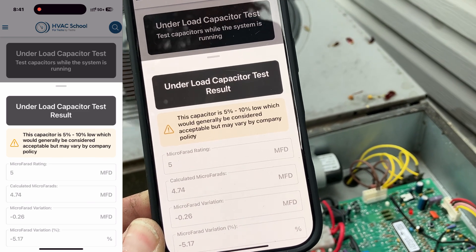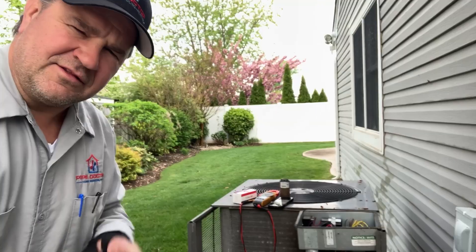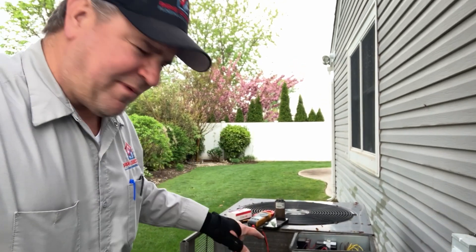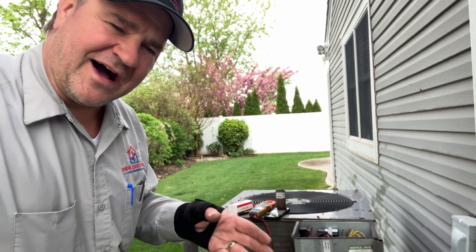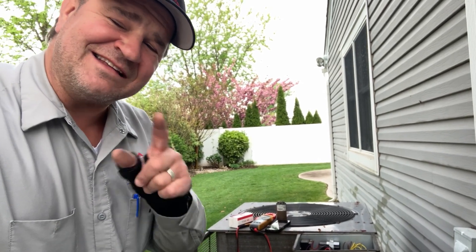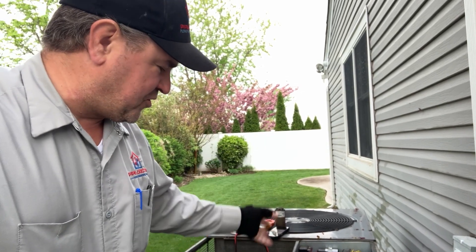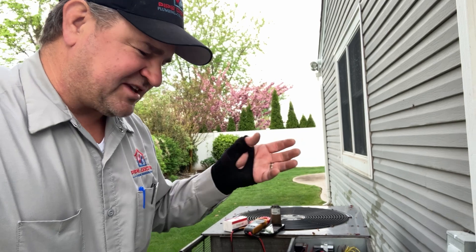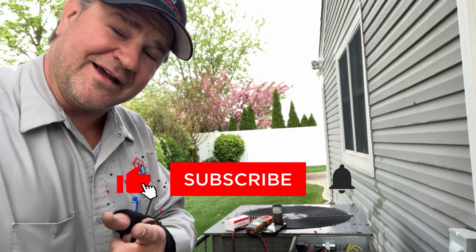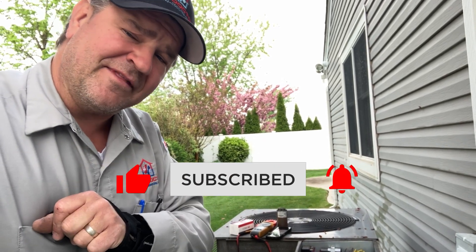Let me give you a tech tip on this: when you swap out a capacitor, don't just assume it's good out of the box. Test it before you put it in, or test dynamically with the system running. You can document your results on the work order — it gives you that much more peace of mind, and you're also delivering more value to the end user, your client, the most important person in the whole picture — that's them and their comfort cooling.